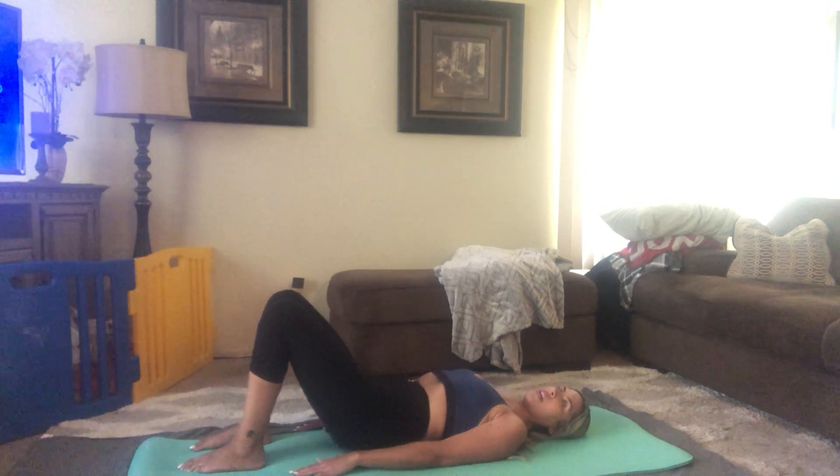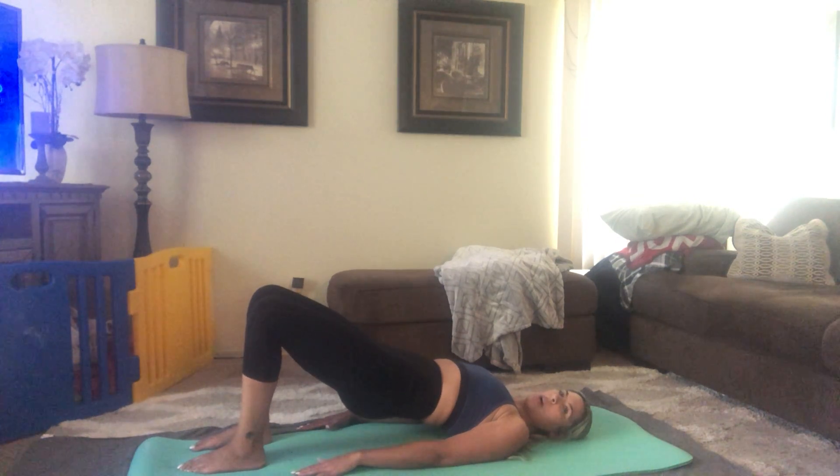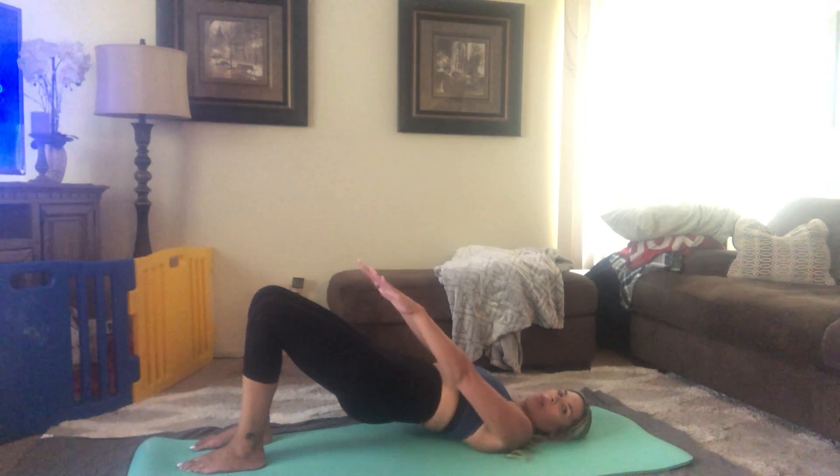Chest is relaxed. Hold, extend the arms out.